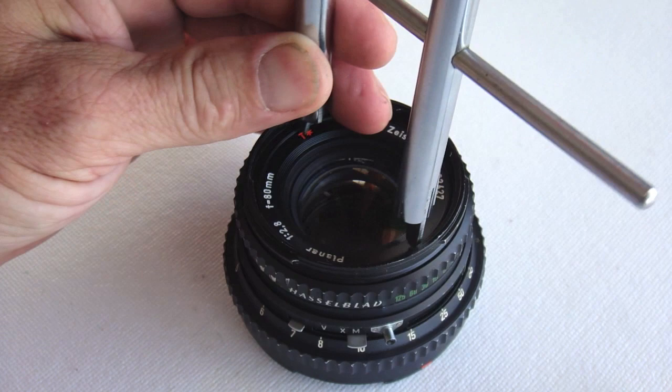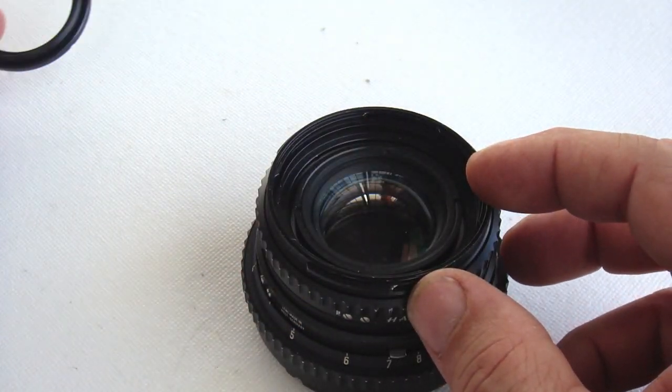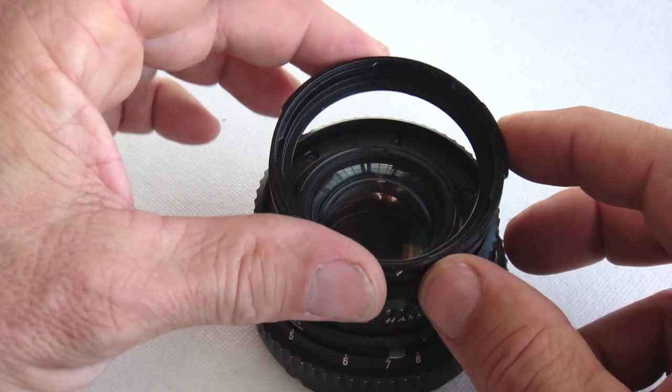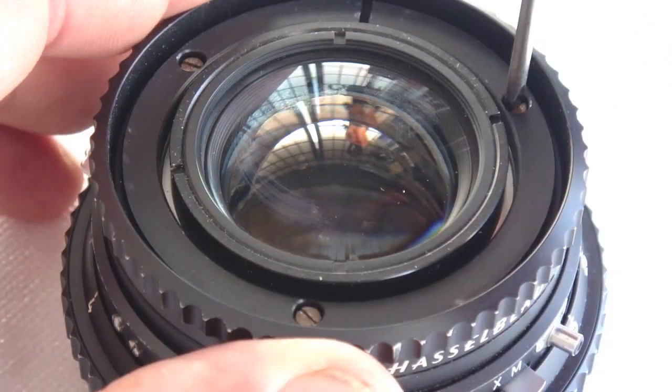We begin by removing the front plate, the name plate. A spanner is used, of course. The next step is to remove the bayonet ring. Note the notch.